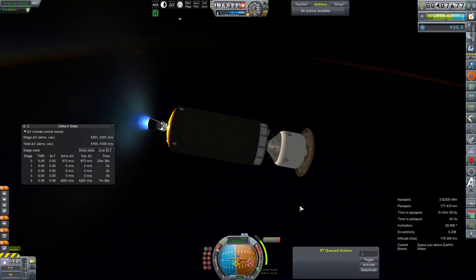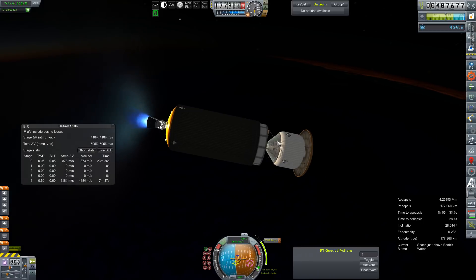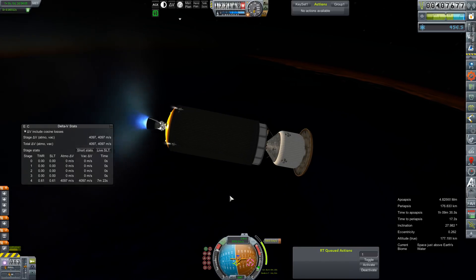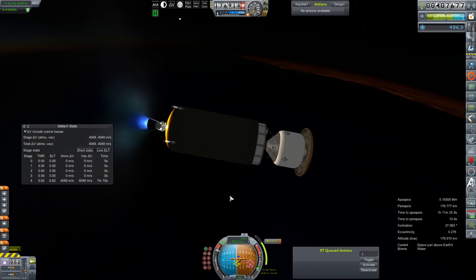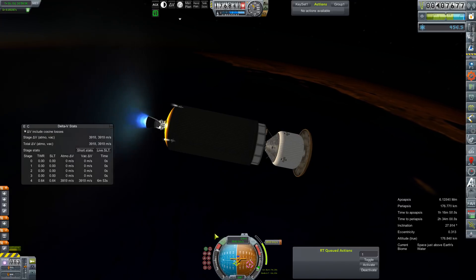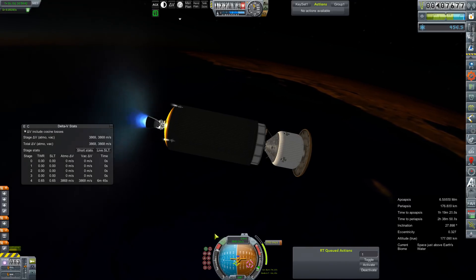Our entire Mars project at this point — or at least this window — depends on this launch being successful. This supply module is about 110 tons, and then plus the heat shield — I think it's 110 tons and then the heat shield additionally.